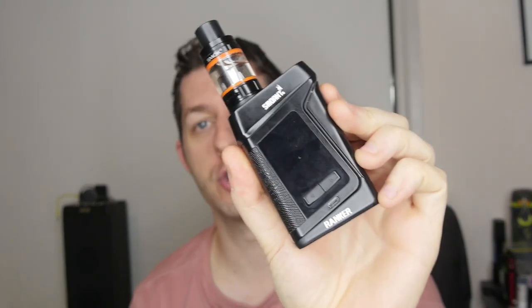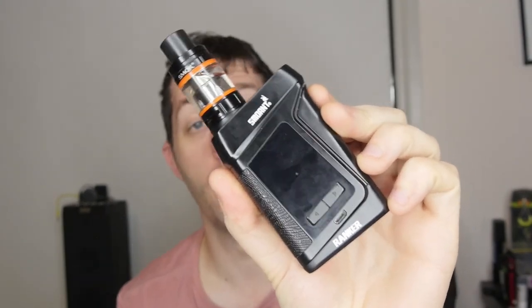Hello ladies and gentlemen, welcome back to another review. Today we have the Smoant Ranker, which is a temperature controlled mod — the TC218 — so it does 218 watts max and it does have temperature control. I just use it on wattage mode most of the time, like pretty much all of my mods. For those of you who watch my reviews, you've probably seen that I've always been rocking the VaporSig VTX200.